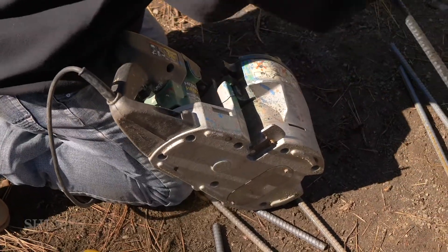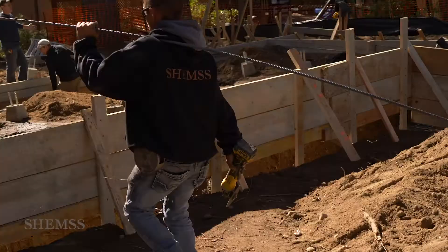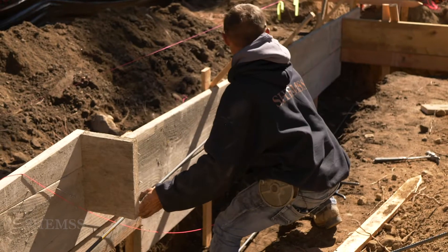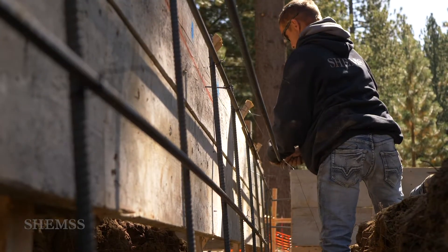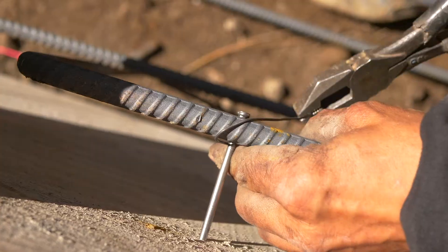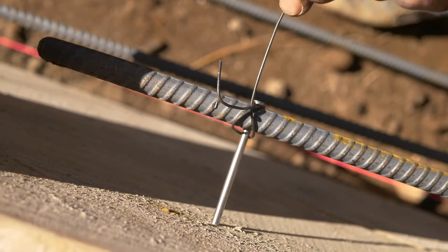Then we set all the rebar in place and close it off with the inner perimeter wall of the foundation forms. Rebar holds the concrete together — you won't pass inspection without it — so install the rebar inside the foundation forms and in all your footings, on the bottom and on the top.